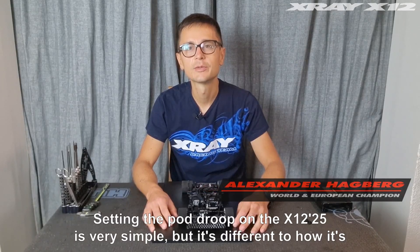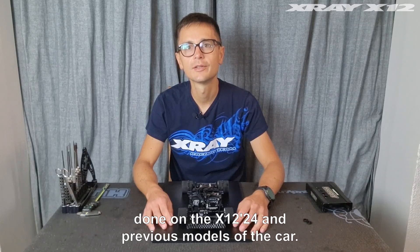Setting the pod group on the X2L25 is very simple, but it's different to how it's done on the X2L24 and previous models of the car.